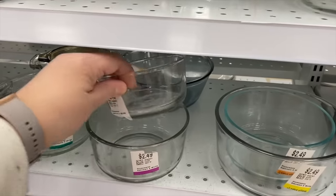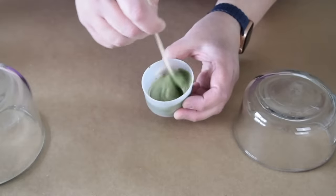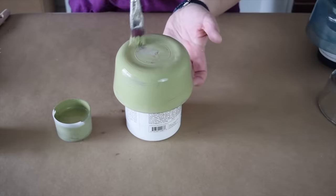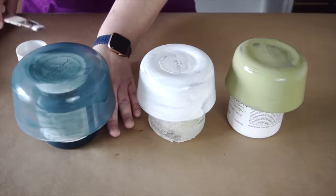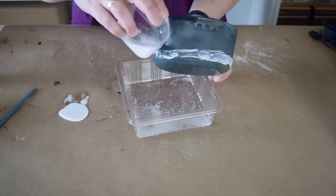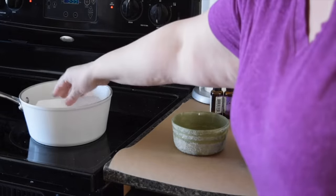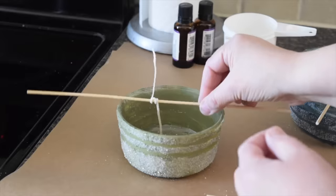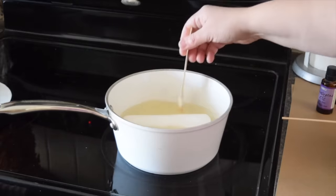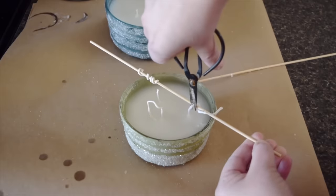I saw some candles from Pottery Barn and thought it'd be fun to make them myself. Put a little glue into a small container and add a bit of paint to tint it, then paint it all over the outside of the glass dish and leave it for a few hours. Using Mod Podge, paint it around the dishes and sprinkle white glitter all over — when it dries the glitter will stay in place. Melt down pillar candles from the dollar store, hold wicks in place with skewers, add some essential oil for scent, then fill the glass dishes. Finally, remove the skewers and trim the wicks.